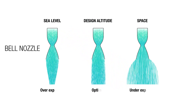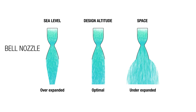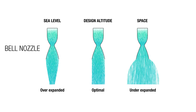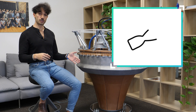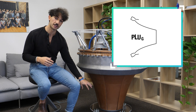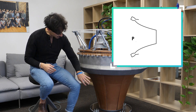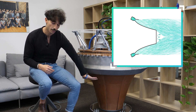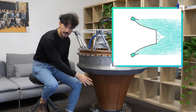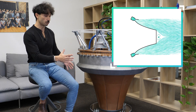A Bell nozzle can only be designed for one altitude, and it will behave suboptimally at every other altitude — whether sea level or vacuum. Bell nozzles perform inefficiently at sea level and in vacuum, whereas an Aerospike such as Arcos has an open nozzle. In an Aerospike, this is called the plug, and it's quite the opposite of a Bell: the flow can exit from a gap here — which is the throat of the engine — and can expand freely on this plug, constrained only in the middle.